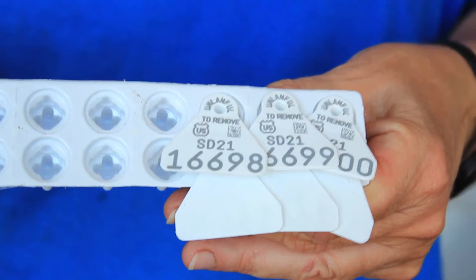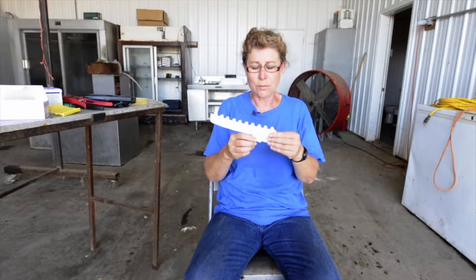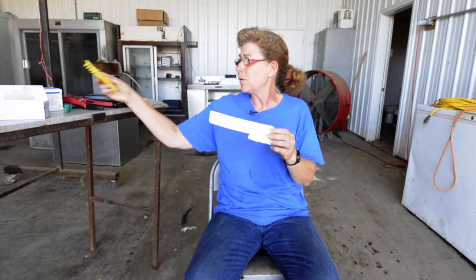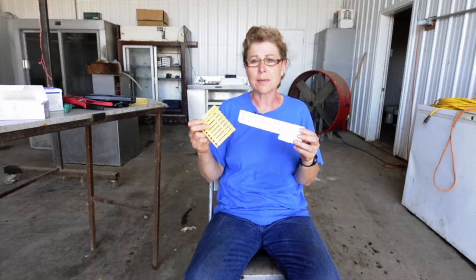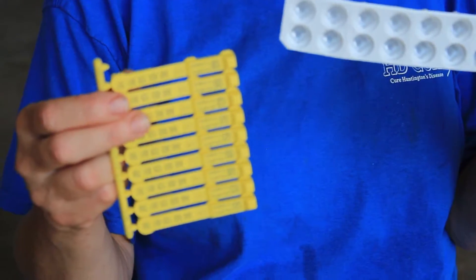I suggest you double ear tag because we all know that they can lose ear tags, and it's very unlikely they would lose both of their ear tags. Right now we're using a visual tag — the little triangle tag from Allflex, the USDA tags for the Scrapie program — as our visual tag. And then we have also started using the Shearwell electronic system, so I have a visual tag and an electronic tag in each lamb.